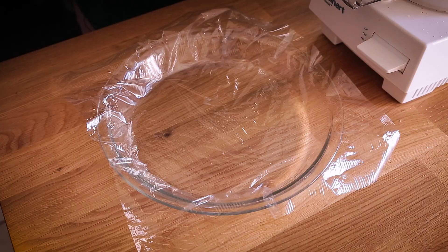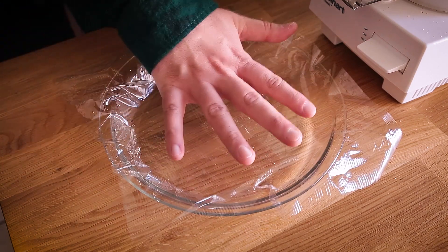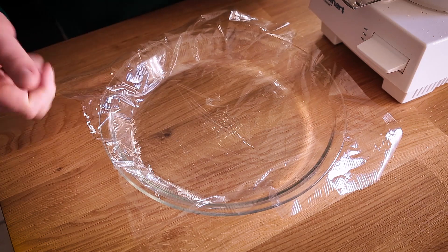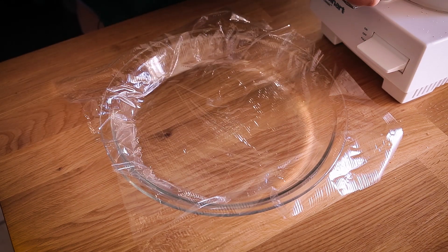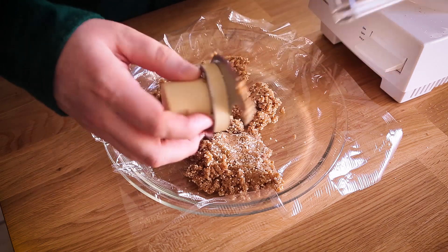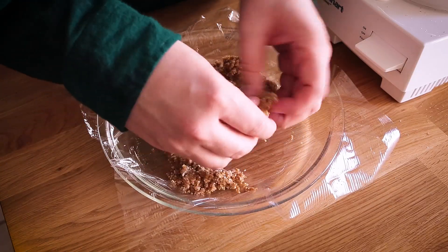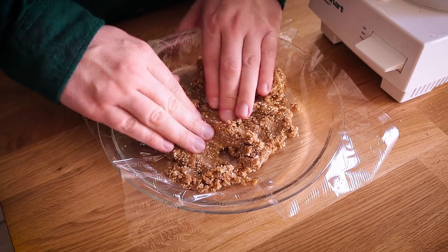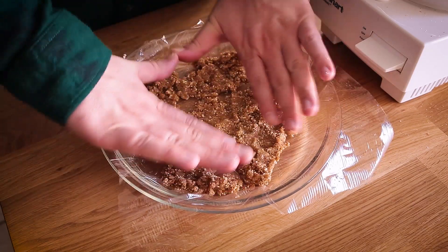Now it's time to transfer it to my pie pan and begin to create a crust. I have lined my pie pan with a piece of plastic wrap — I know we're all trying to use less plastic in our lives, but I really don't know a better solution for this because you want to be able to stick the crust in and be able to get it out later. If you were to do this without any plastic, you would not be able to get it out of the pan. So I'm just going to dump the crust ingredients in and work with my hands, pushing it into the bottom and up the sides. If it's sticking to your fingers, just moisten them with a little bit of water and continue.